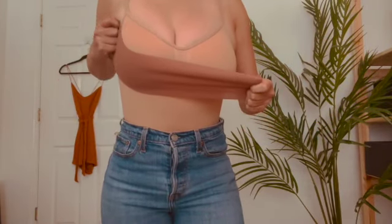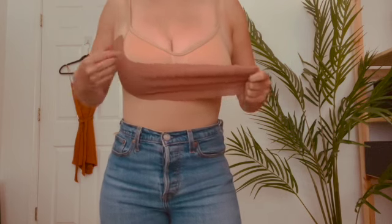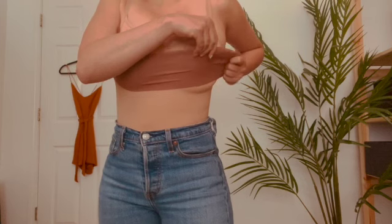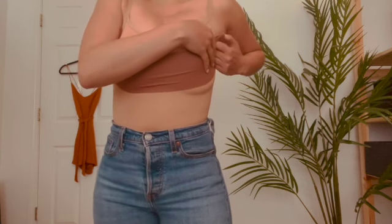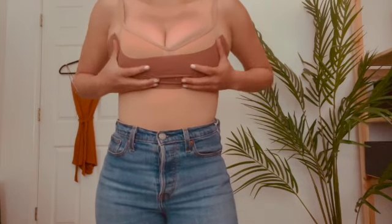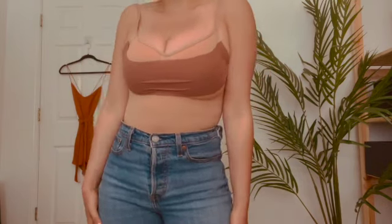You're going to take your first strip of Impreza boob tape, place it underneath your breasts, cupping it, and then lifting up. When measuring the tape to your body, measure a little bit less than you think you'll need. Remember, the tape is stretchy — you want it to be taut.